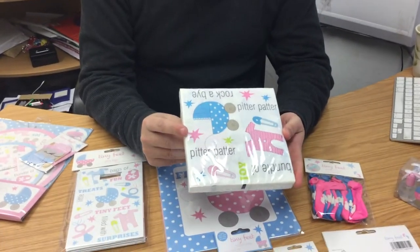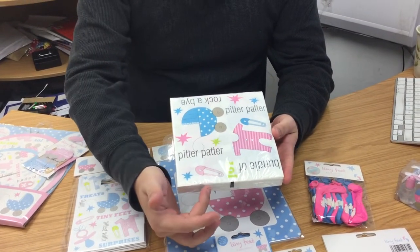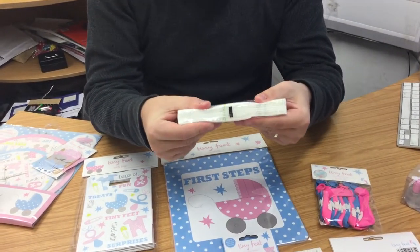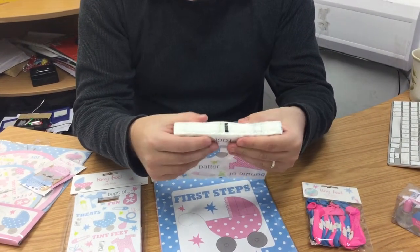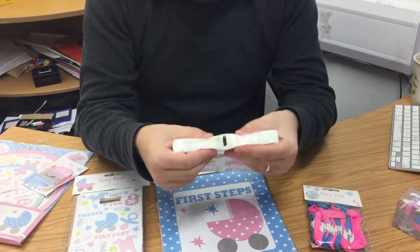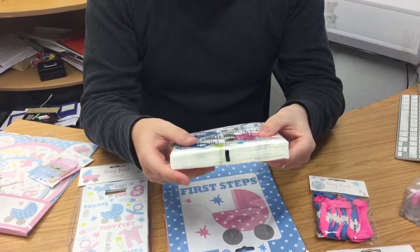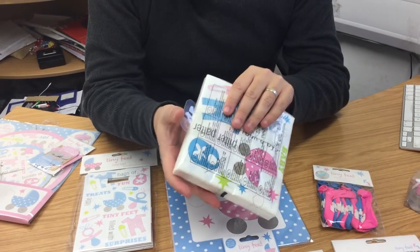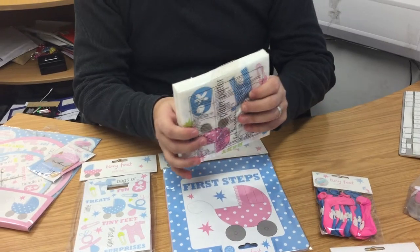We'll start with the tableware — first of all the napkins. You can see the blues, the pinks, and some nice stars on here as well, along with the prams, the bodysuit, and the nappy pin. If you look at the thickness of these napkins, it's not a poor range. The quality on this product is great — if I squeeze that together there's still quite a considerable space between the finger and thumb. All of these products are totally safe; they've all been tested to European standards.